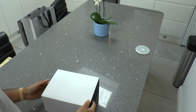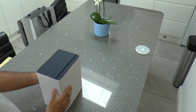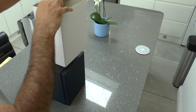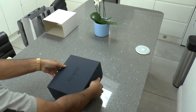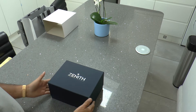Watches of Switzerland packaged the chronograph with the standard Zenith-supplied outer sleeve box, with a very nice hard case in a box with the Zenith logo printed on top. This is a very nicely designed box by Zenith.